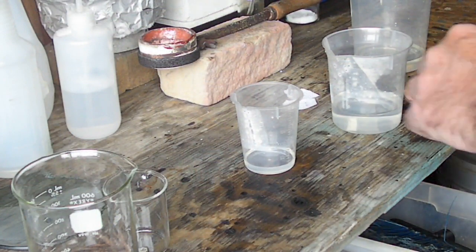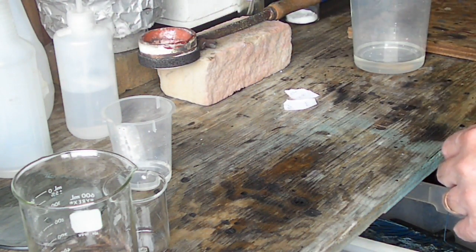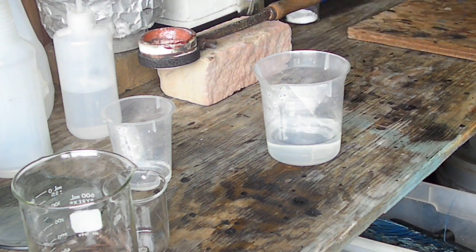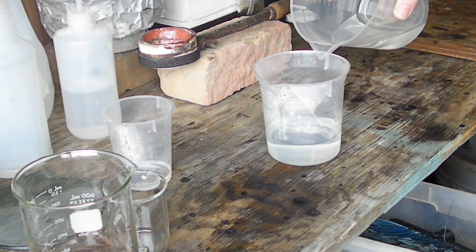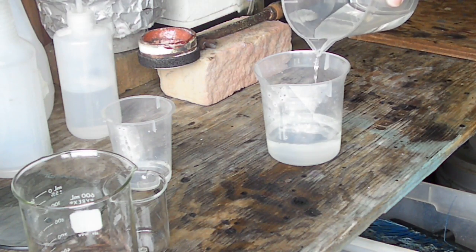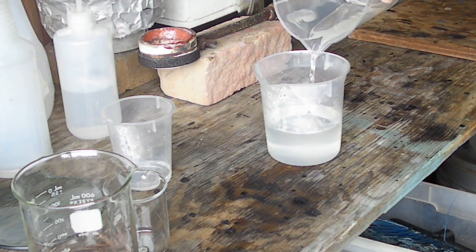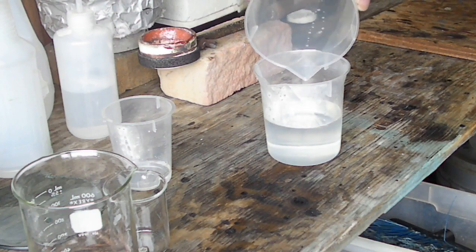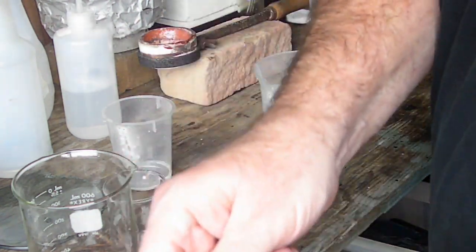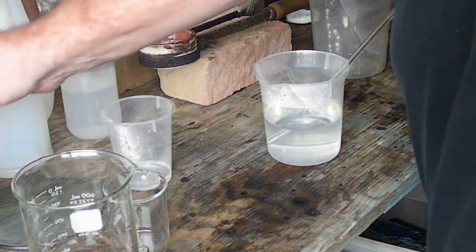We've got our first little batch mixed. This is my distilled water — I've got 150 mils here — and I've got 150 mils of nitric acid. I'm showing you this because you always want to add your acid to the water, not your water to your acid. The reason is that if there's anything that's going to cause a reaction and you're dumping water into the acid, you can get quite a violent reaction. So make sure that whenever you're mixing acids, you add the acid to the water.